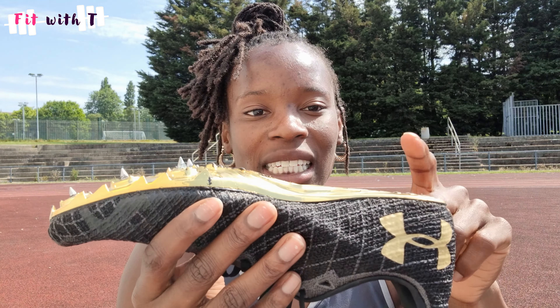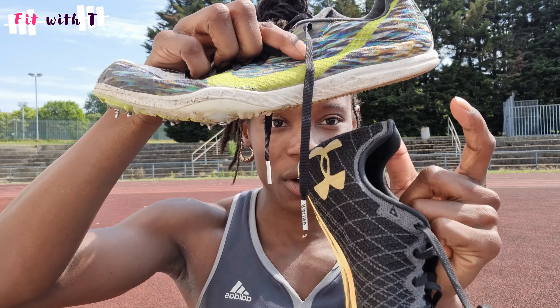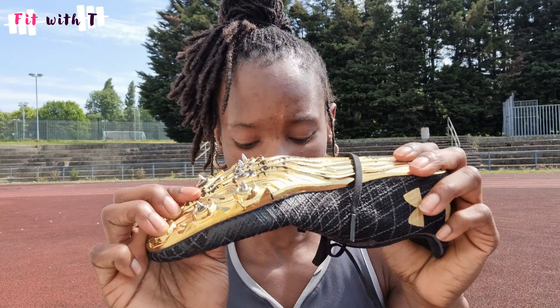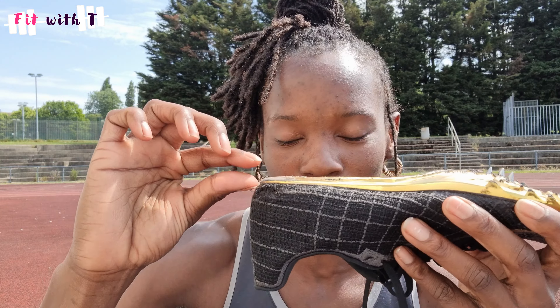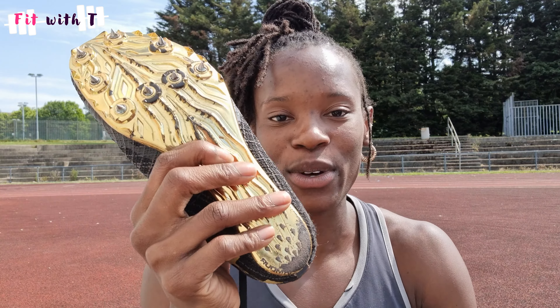As you can see, this spike has a hard plate. It has its spikes at the front of the foot and it has no heel. This is a sprint spike. The long distance spike, by contrast, has a heel and runs across. There are also spike pins at the front of the foot, but there are fewer spike pins than in the sprint spike. With the sprint spike this one has a hard plate, whereas the long distance spike is a lot more flexible.